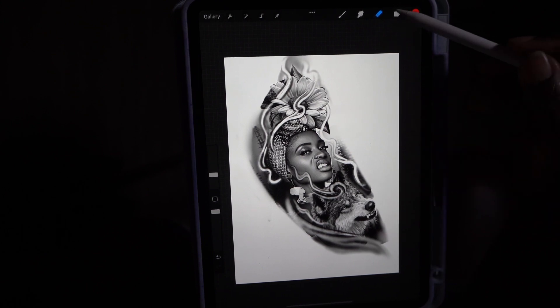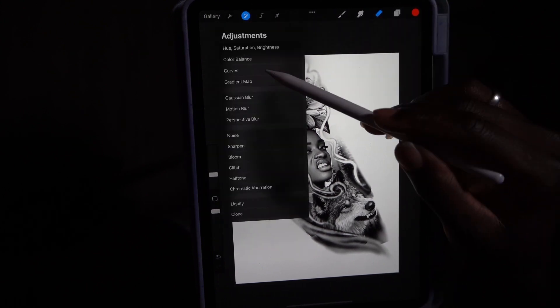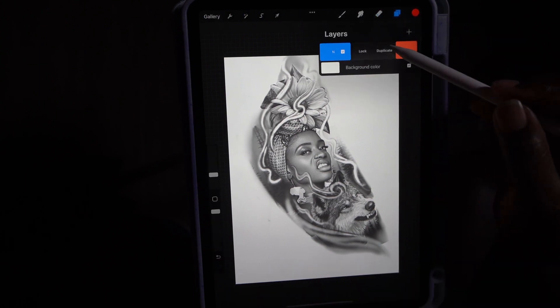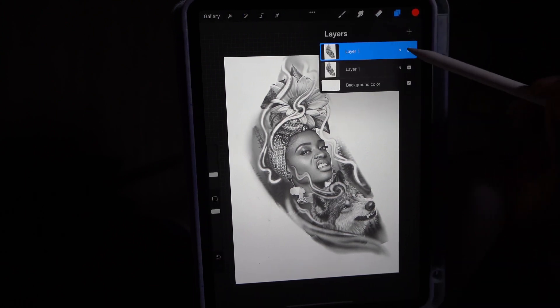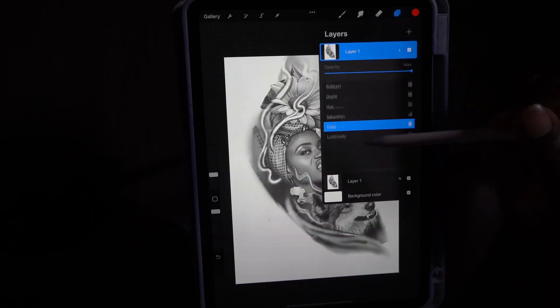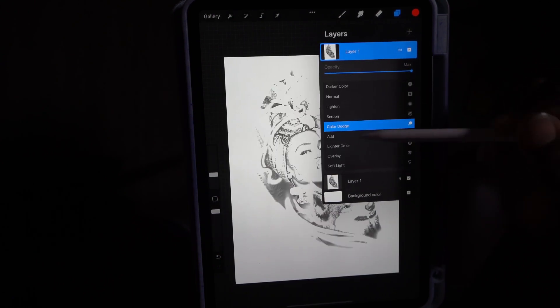The image is already desaturated so we don't have to desaturate the color. We're going to go straight to the curves slider, lighten it up a little bit, then we're going to duplicate it. Remember last time we did divide — we're not doing divide, we're going to do color dodge.